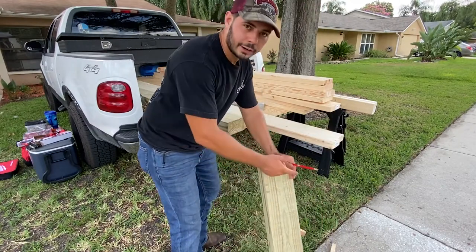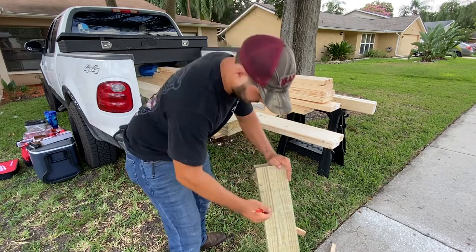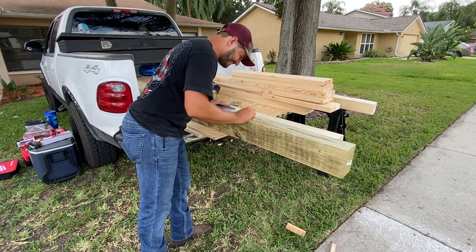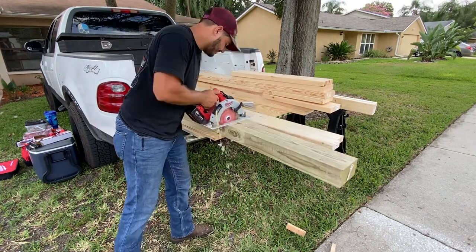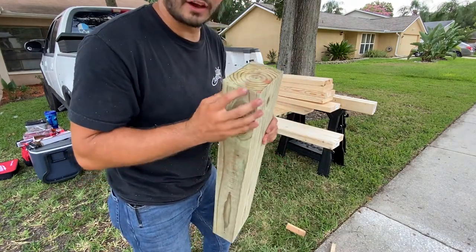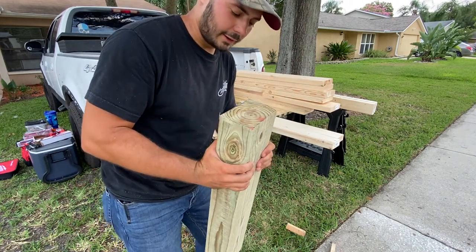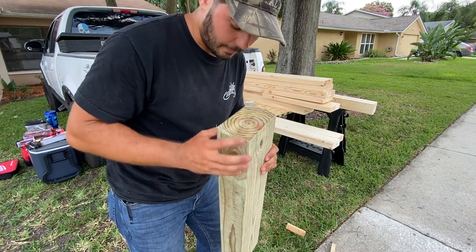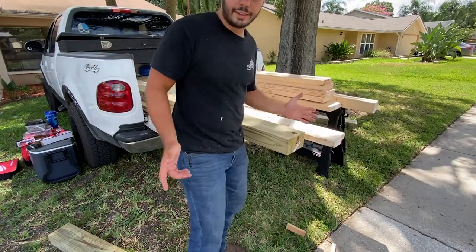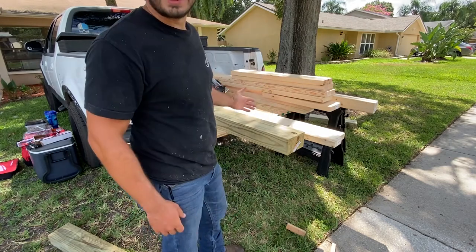I've already cut off my first leg. I'm going to mark it so that I know that it's the model I need to use for the other sizes of the other legs. It's going to be really quick and easy — then you start doing it and it's a project.